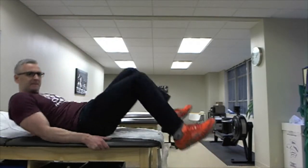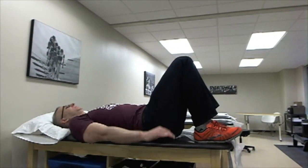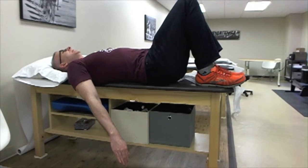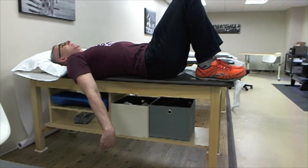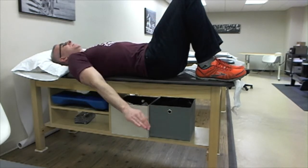Now if you want to do this lying down, you can use the edge of the table and let your hand come down more like this. This goes more into the range, so you just want to be careful and make sure that it doesn't feel too noxious or too insulting of a stretch — same idea.